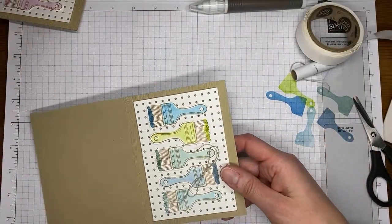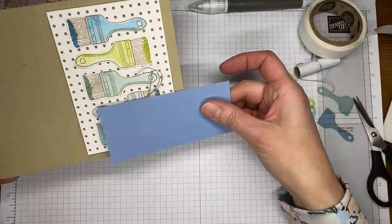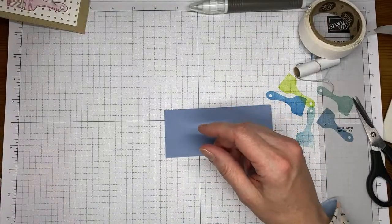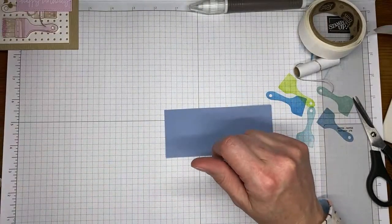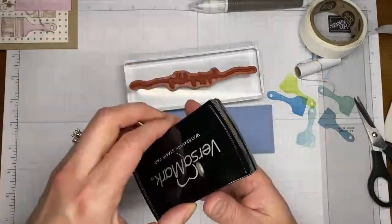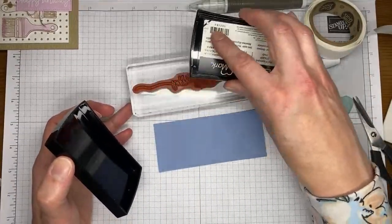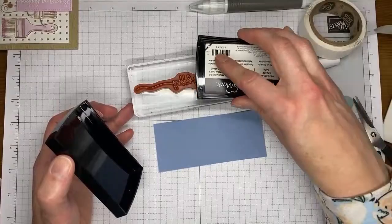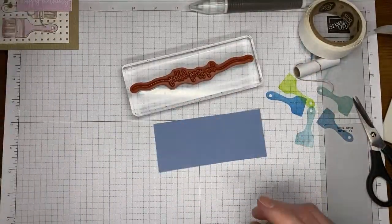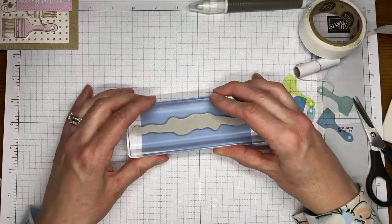Now we're going to stamp the sentiment. I grabbed a piece of Boho Blue cardstock because I knew the Boho Blue brush was going to be near where I'm putting this — previously I used Bubble Bath so I tried to coordinate it. We're going to grab the sentiment from the Sweetly Scripted stamp set, which is one of the online exclusive items available to order today in a separate section of the online store under menu, then online exclusives. We'll use Versamark ink to stamp it on the Boho Blue cardstock.